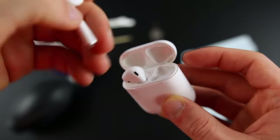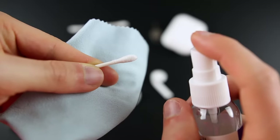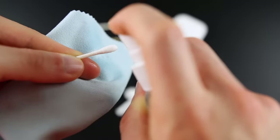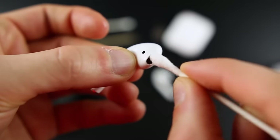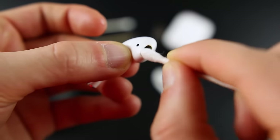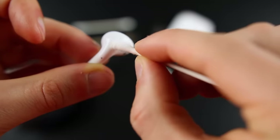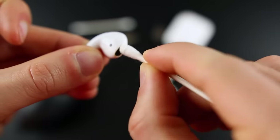First, take the AirPods out of the case and set the case to the side — we'll clean that in a minute. Put some rubbing alcohol or screen cleaner on a Q-tip. Since this is a spray bottle, I'm just going to spray a few sprays on one end of the Q-tip. Now I'm just going to rub inside the grill of the AirPod. You can already see the wax loosening up and you can see it on the Q-tip. Don't put too much pressure because it is a mesh grill — you don't want to damage anything.